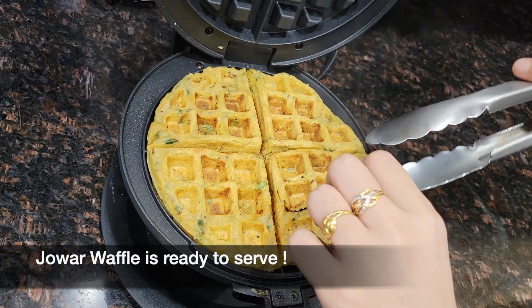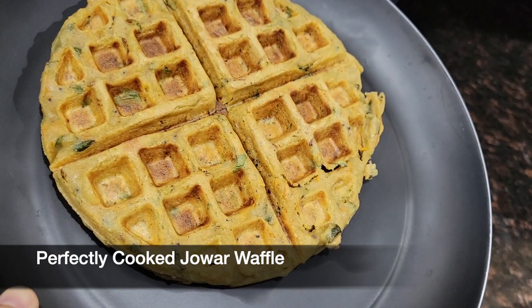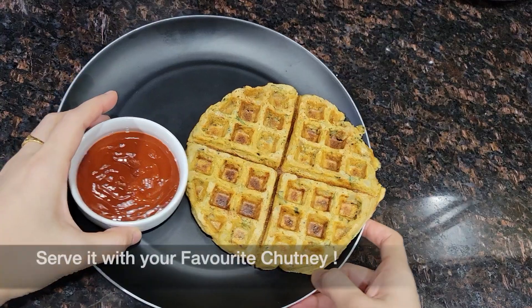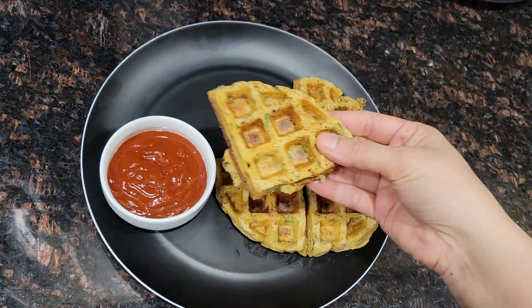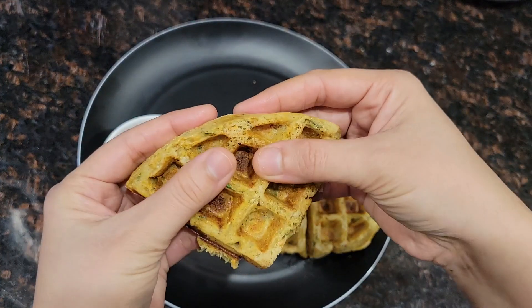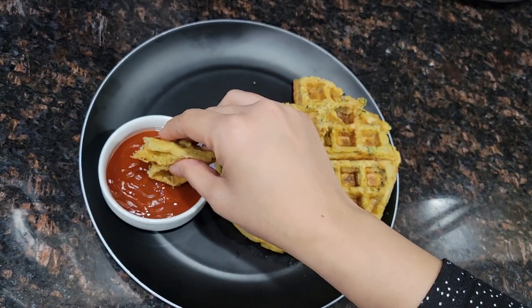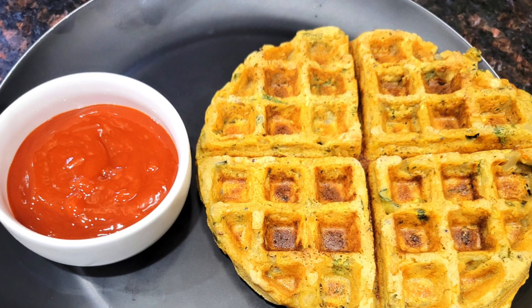Here you can see our jowar waffle is ready to serve. It's perfectly cooked from both sides. You can serve it with your favorite chutney. This is the best healthy weight loss recipe. If you like this video then please do like, share and subscribe to my channel, and don't forget to press the bell icon. Thank you for watching. Enjoy!